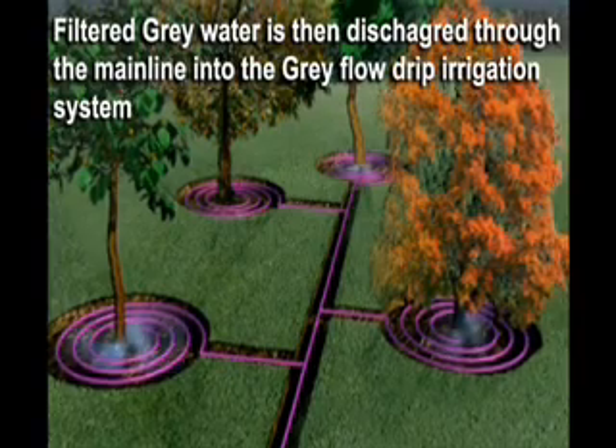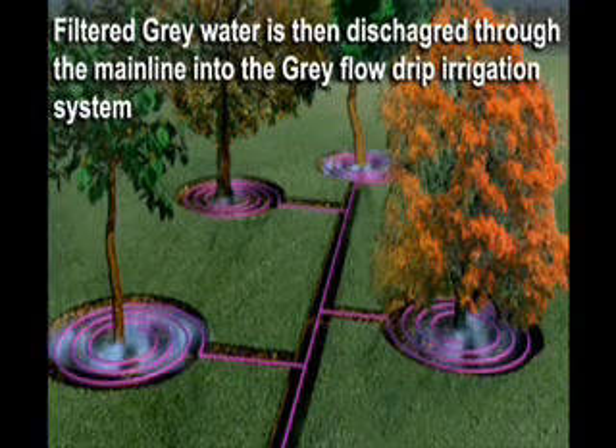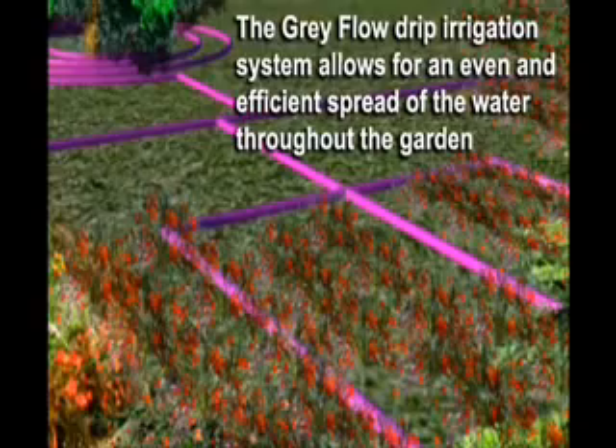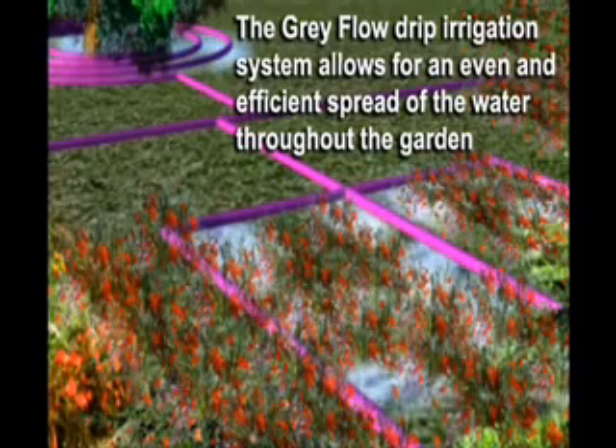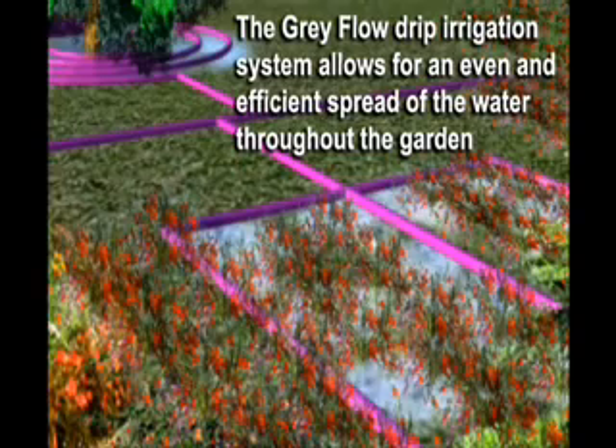Filtered grey water is then discharged through the mainline into the grey flow drip irrigation system. The grey flow drip irrigation system allows for an even and efficient spread of the water throughout the garden.